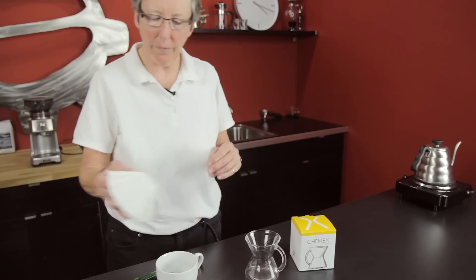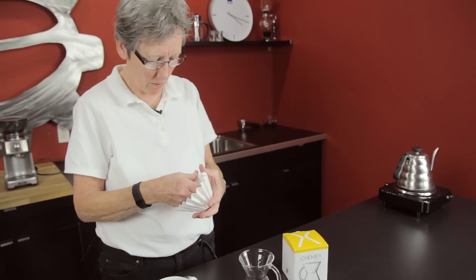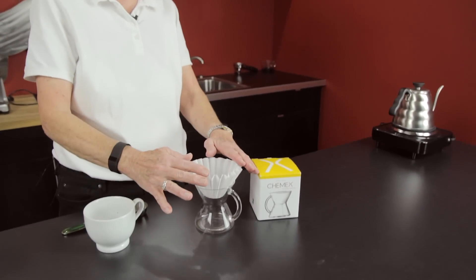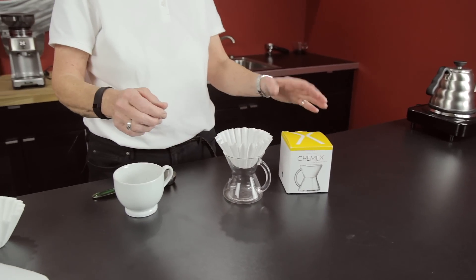So then I said, how about a flat bottom? So I took a Chemex flat bottom filter — the larger of the two — and put it in there. Now we're cooking.